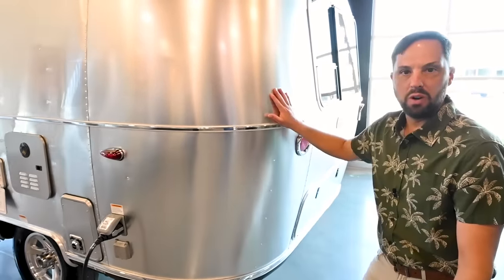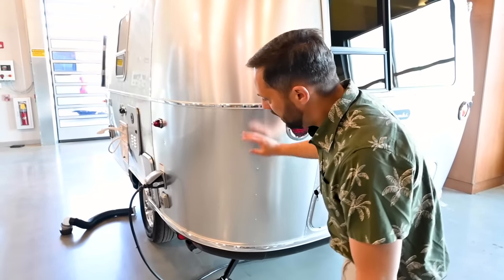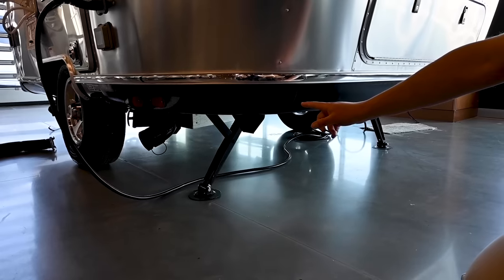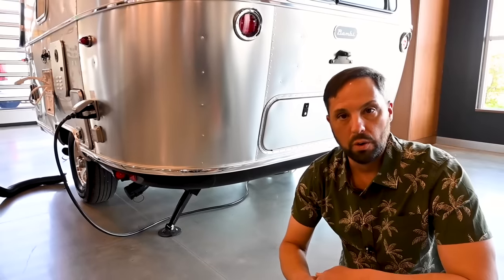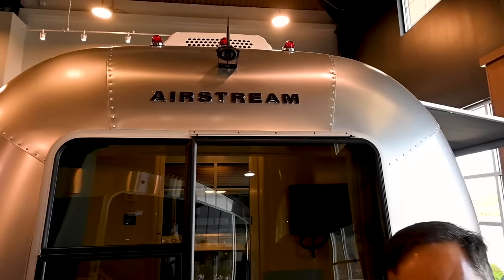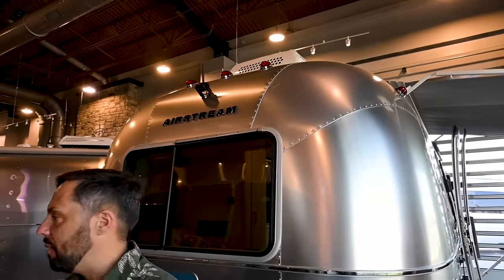Wash and wax the trailer just like you would a car — get the bugs off the front and keep it away from road salt. There are stabilizer jacks at all four corners; the back two are deployed here. It comes with a tool to crank them up and down, and we sell a drill adapter if you want to use a cordless drill. LED taillights and a wireless backup camera are standard on all traditional Airstream travel trailers.